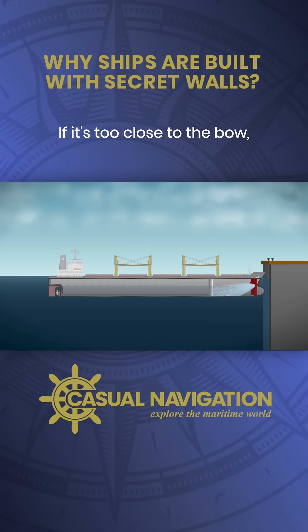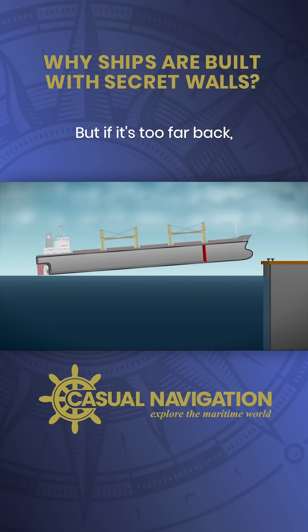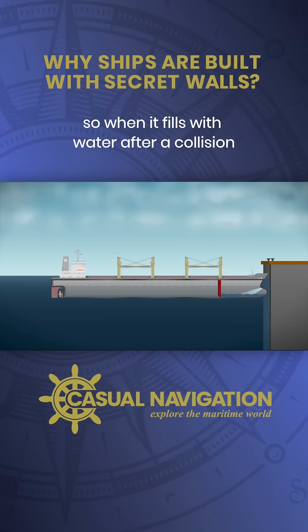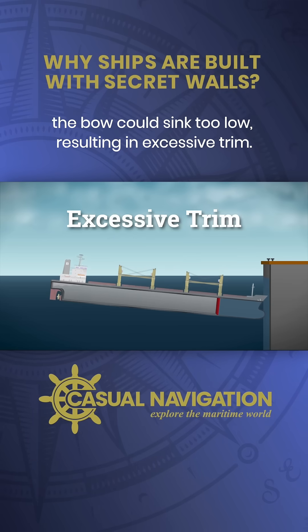If it's too close to the bow, it could get damaged during impact, making it useless. But if it's too far back, the forward compartment becomes too large, so when it fills with water after a collision, the bow could sink too low, resulting in excessive trim.